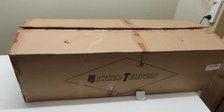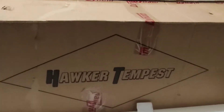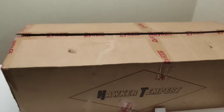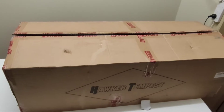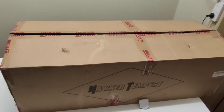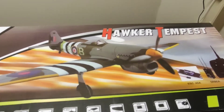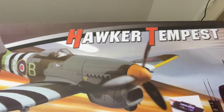Got a new box to show you from Dynum, the Hawker Tempest. This is the outer box that comes in. I'll show you the real box now. Here's the real box — Hawker Tempest.